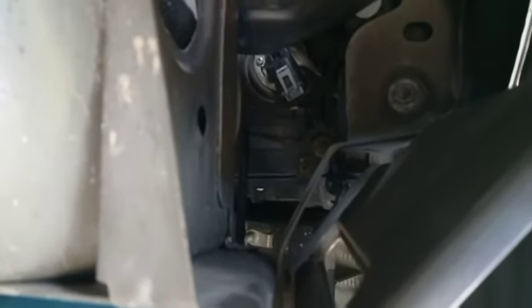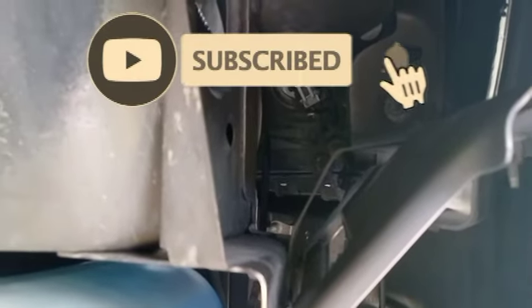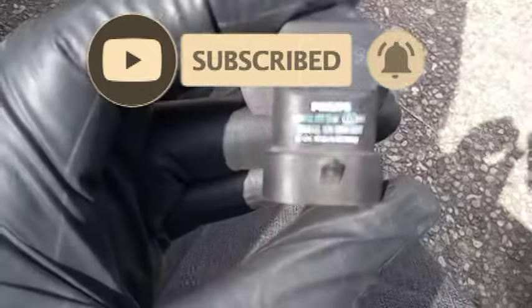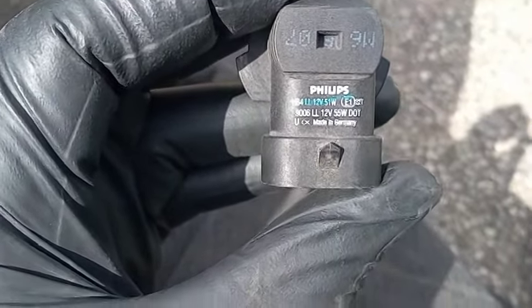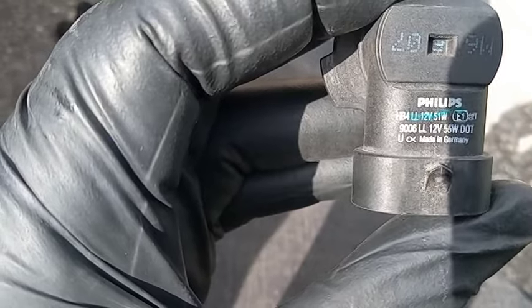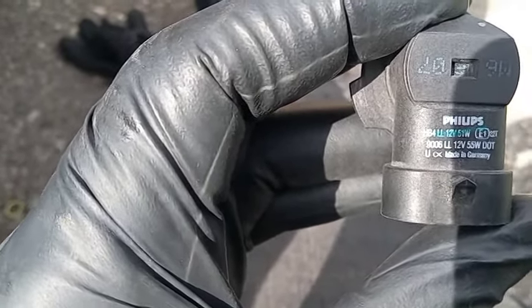All right, once again this is how you'd be changing out your headlight bulb on a Buick Lucerne. Also, this is the actual bulb that you're going to need to replace your bulb if it's blown out in your Buick Lucerne. Please check out our other helpful videos — please like, subscribe, and share. Thanks!